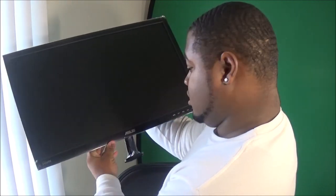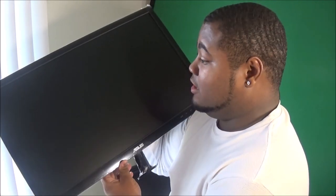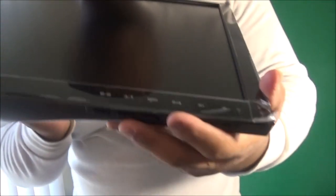Let me back up a little so you can see. Here we go — this is the monitor, 24 inches. It's actually a lot bigger than I expected. I was considering getting a 27-inch but 24 seems really good. This thing is kind of heavy. Right here you got your power button.